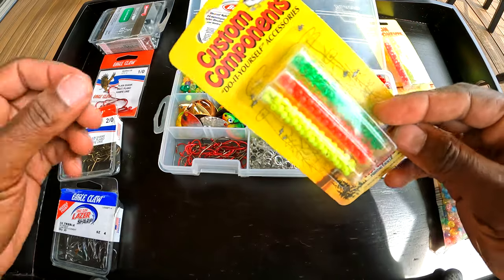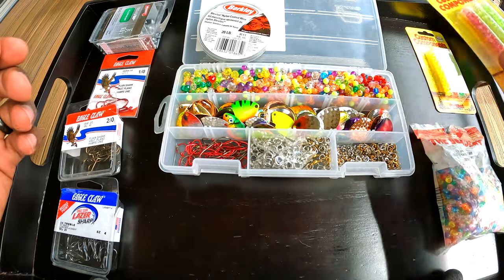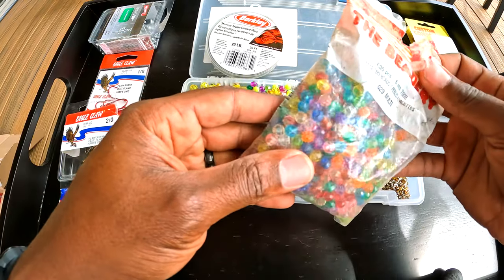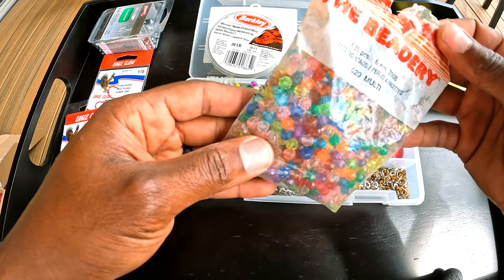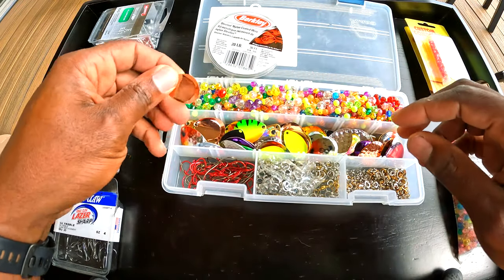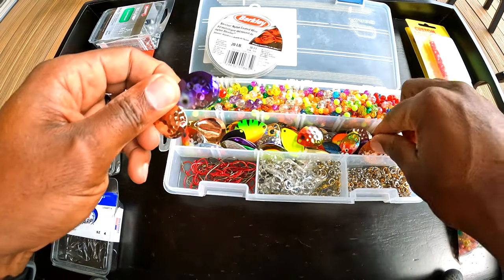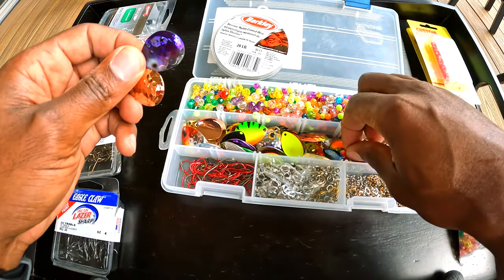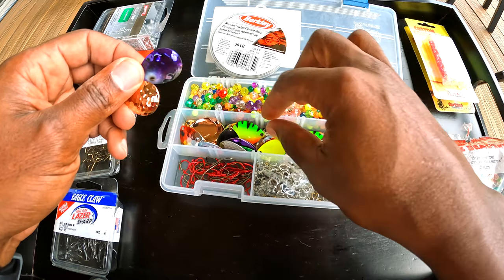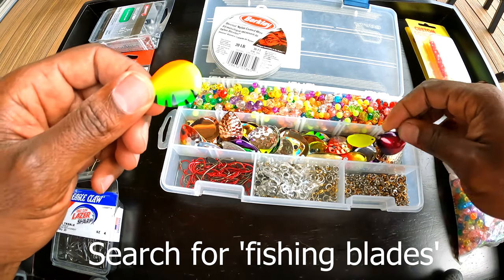For materials, we have some beads — I put them all together, 635 pieces, so there's a lot. Here are some of the blades — there are many different blades you can use for your worm harness and make it unique to you. You can mix and match them. I got these from Gander Supply, but you can probably find different blades on Amazon as well.